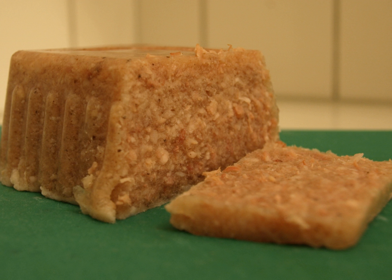Preparation: The meat is cooked in salted water until it falls off the bone, and then cut into fine pieces. The cut meat is then mixed with the stock and left to cool in a vessel until it is congealed.